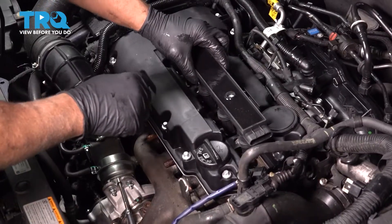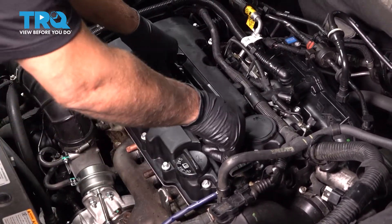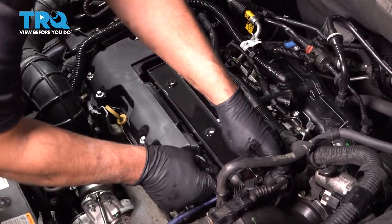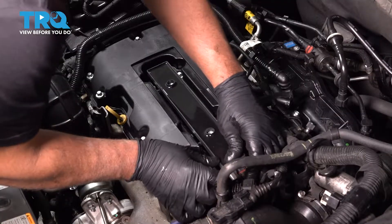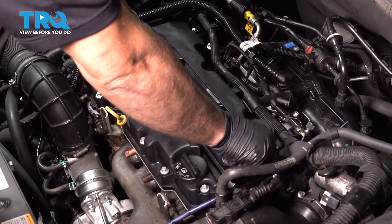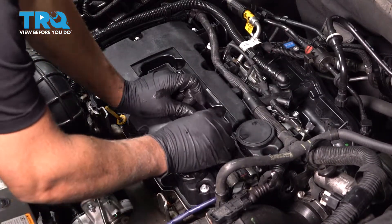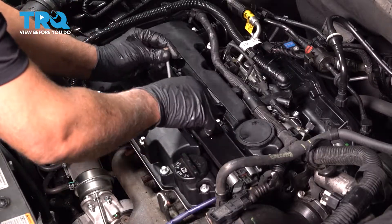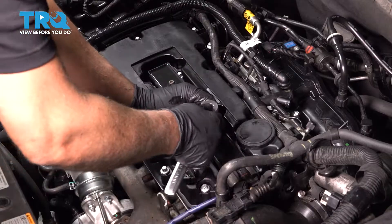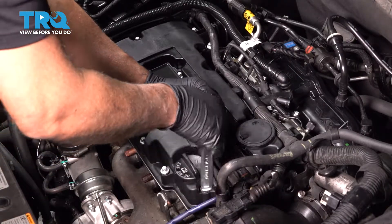Now slide the coil pack in place. Line the connector up before you push it down completely. Lock that down and then push it down. Get the bolts started and tighten them down.